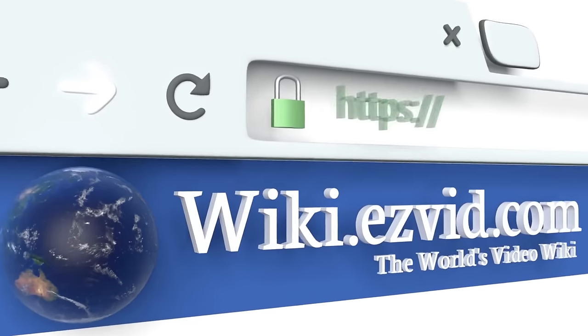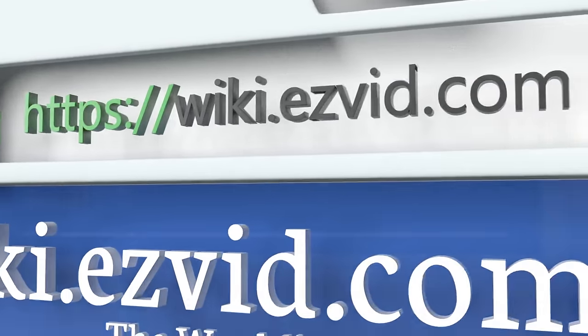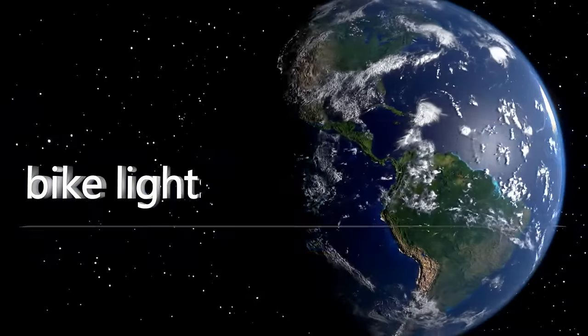To see all of our choices, go to wiki.easyvid.com and search for bike lights, or click beneath this video.